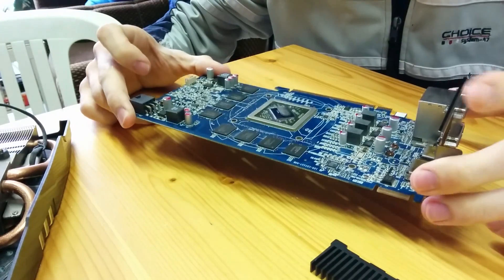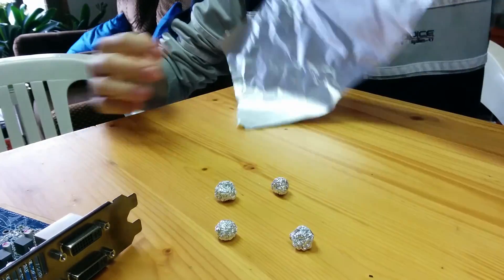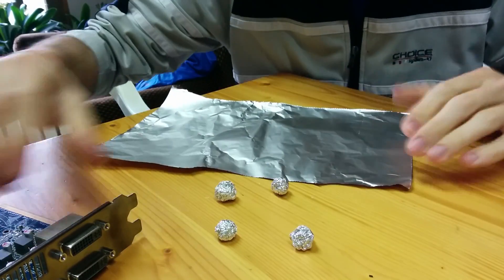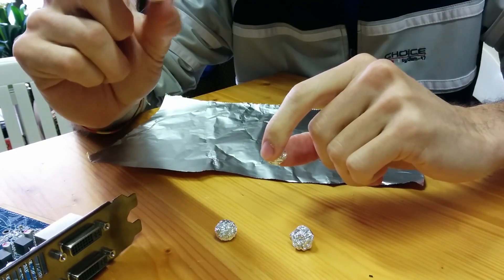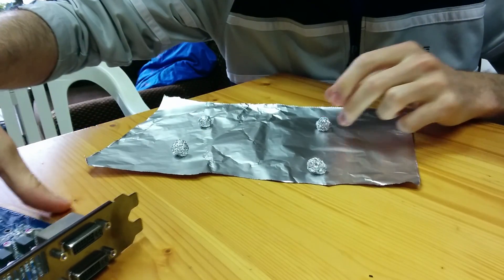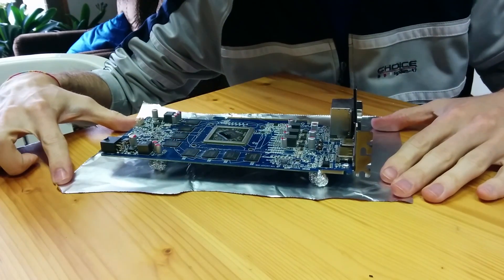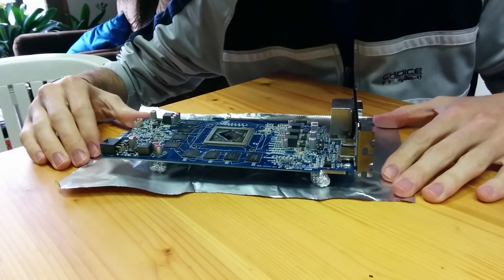So what you need for your oven setup is simple aluminum foil, you can find it in any general store. What you do is take the foil, make little aluminum balls from it, and put your video card on top of these little aluminum balls, just like this. Then we're going to put this in the oven at 200 degrees Celsius for about 10 minutes.